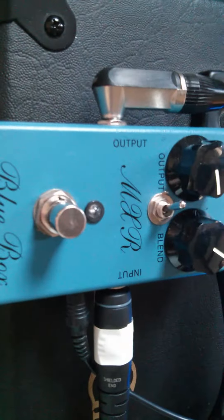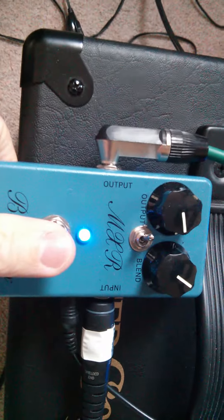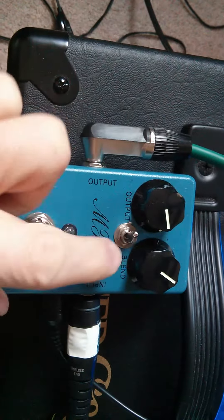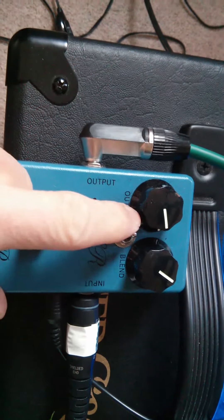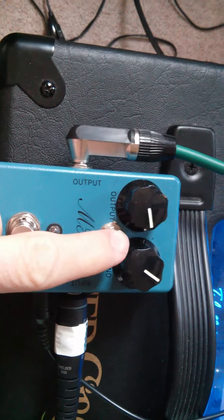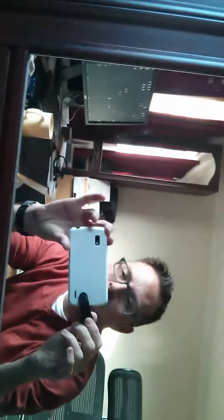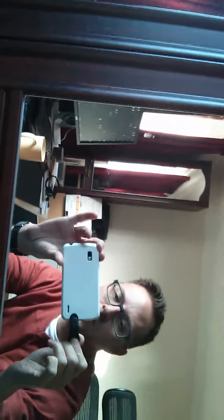I'm just going to have a very quick play with the MXR Blue Box which I've modded with a blue light and a switch — this is the normal position and this is a synth mod thing. I've also modded the camera with a snark tuner which works great for holding it upright. So there.